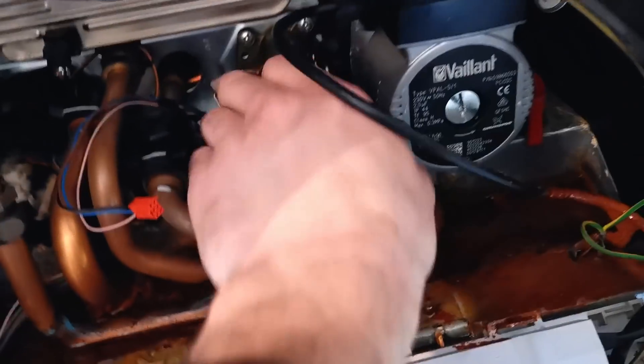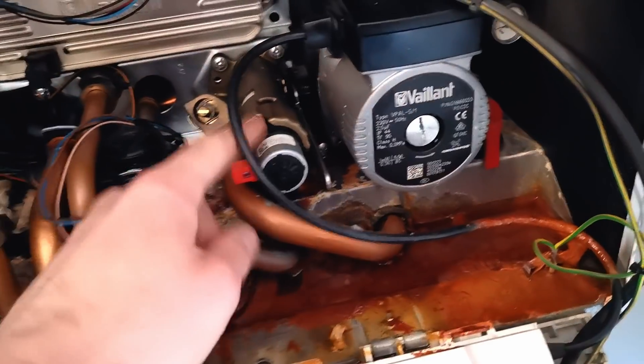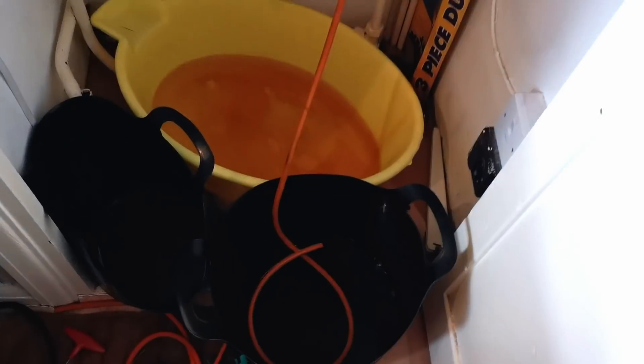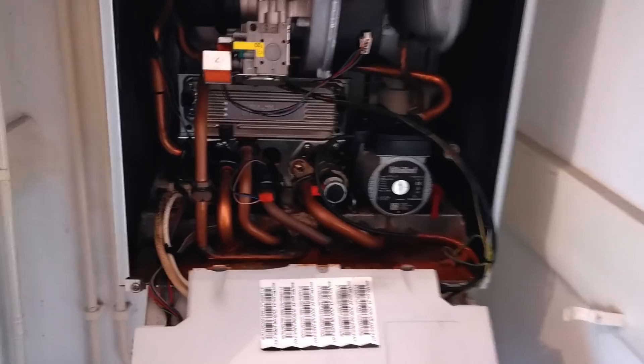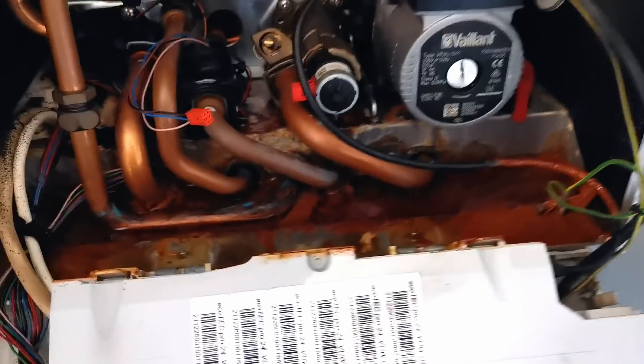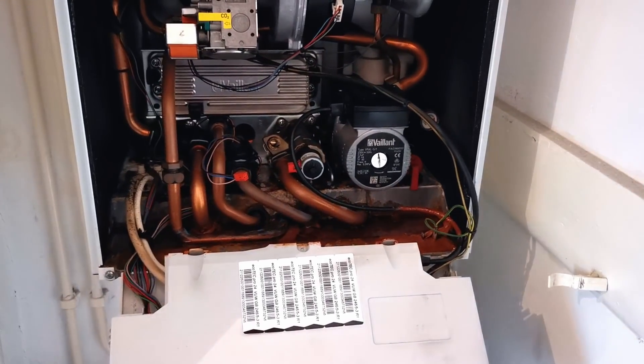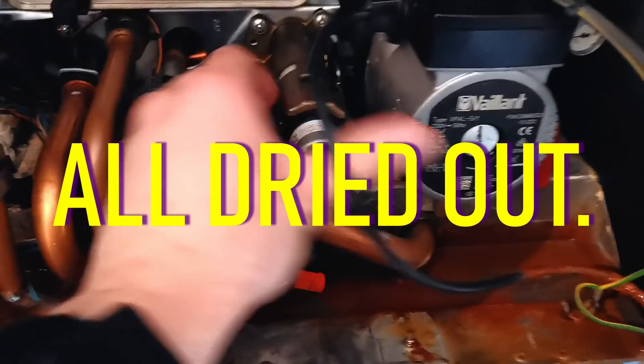Unplug that — you have to get this motor off. We're still draining at the moment. The boiler is over-pressurised so I'm going to use the hoover just to dry out this tray because it's all filthy. You can hear it's just about empty now — hoover time.